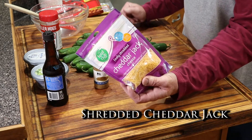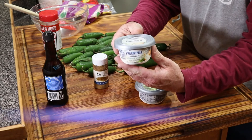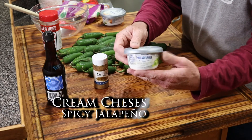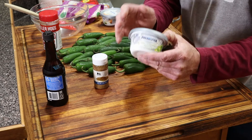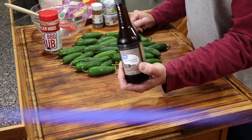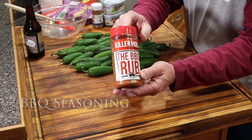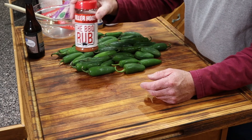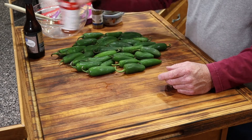I'll do some shredded cheddar jack cheese. I've got two different types of cream cheese — chive and onion, and spicy jalapeno to kick it up a notch. We're going to get all those seeds and membrane out of the inside, which takes away from the heat, and this cream cheese will spice it back up — not real hot, but gives it that kick. Going to put a little cumin in it, a little Worcestershire, then sprinkle it with our favorite barbecue rub — Killer Hogs. You can't go wrong with this stuff. We'll put a little in our mixture and also sprinkle some on the bacon-wrapped jalapeno itself.